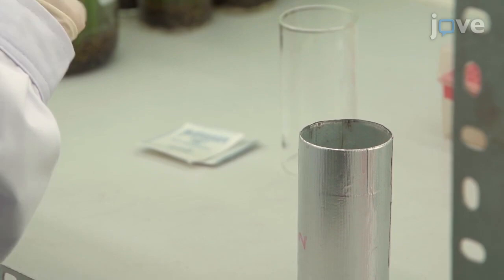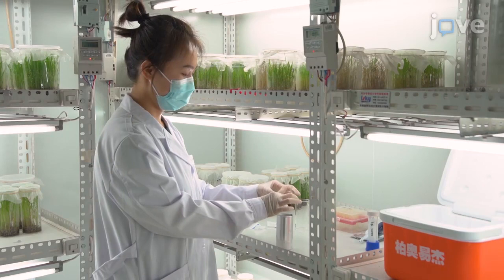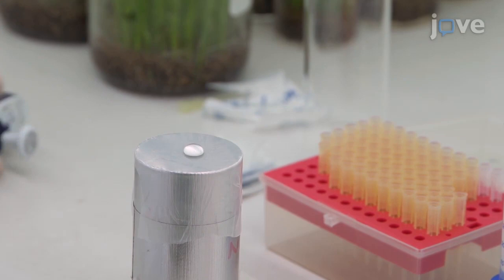Next, to prepare the glass cylinders as feeding chambers, cover one open end of the chamber with a paraffin membrane before introducing the experimental insects. Then, transfer the insects into the glass cylinder and cover the other end of the chamber with stretched paraffin membrane. Add 200 microliters of artificial diet on the membrane.